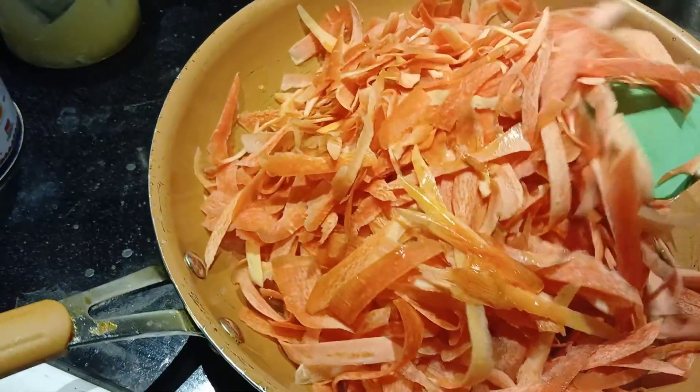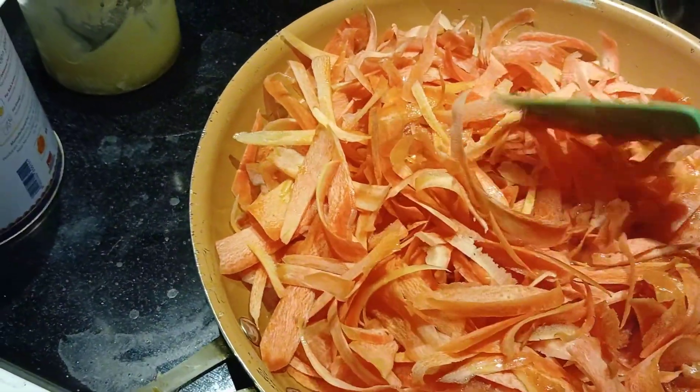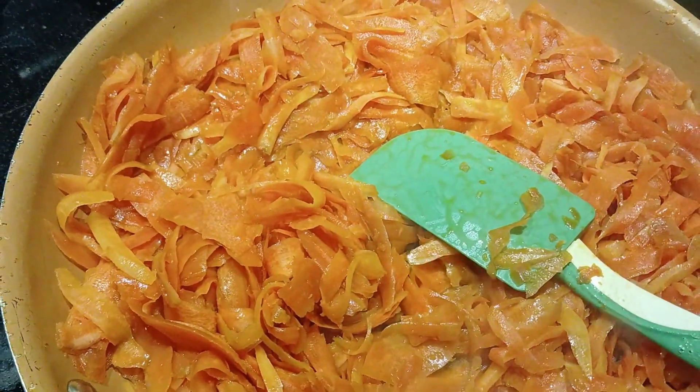Now add the carrots, or gajar, and keep stirring until the color changes, for about five minutes. After about five minutes, add the milk.